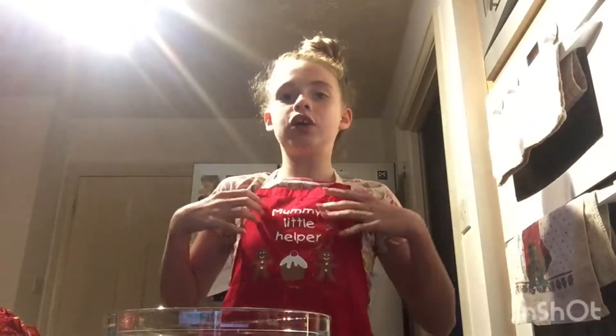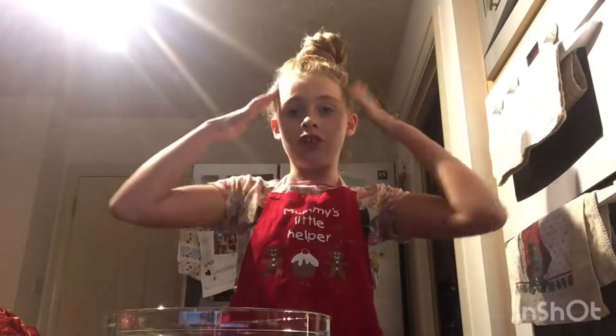But before we get started, you're going to need your apron on, to wash your hands, and your hair tied up.